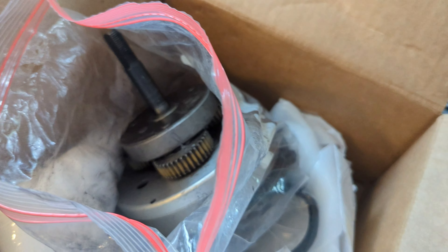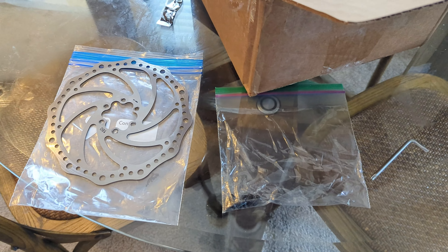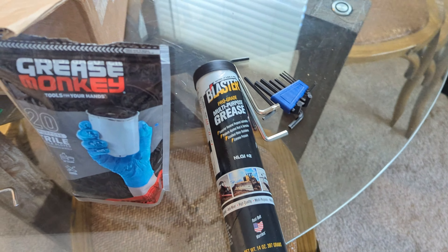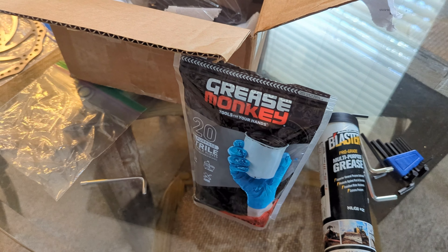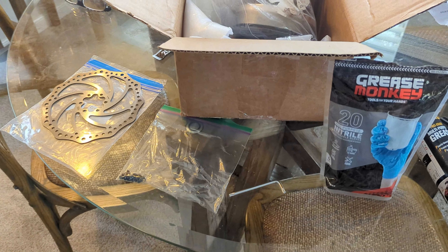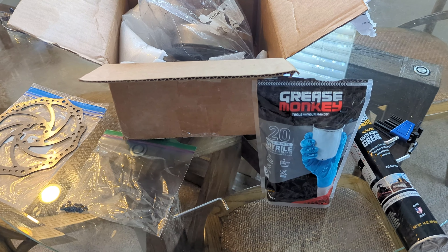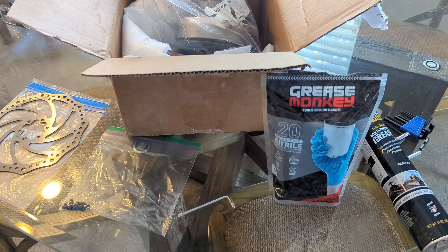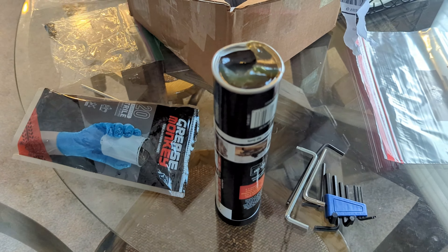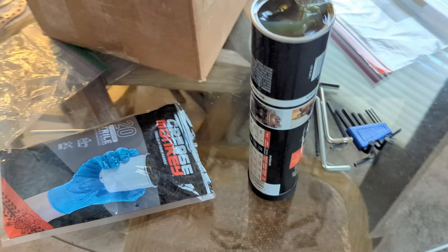Then we're gonna bolt the motor back into the tire and put the rotor back on, bolt that on, and then put it back on the bike. I'm trying to do as much of this as I can inside because I live in South Florida and right now it's really really hot. That reading is from my sensor in the shade — we're pushing 101 out in the sun with about 95% humidity.